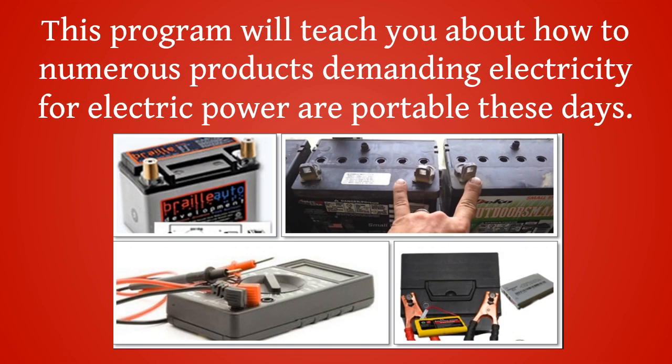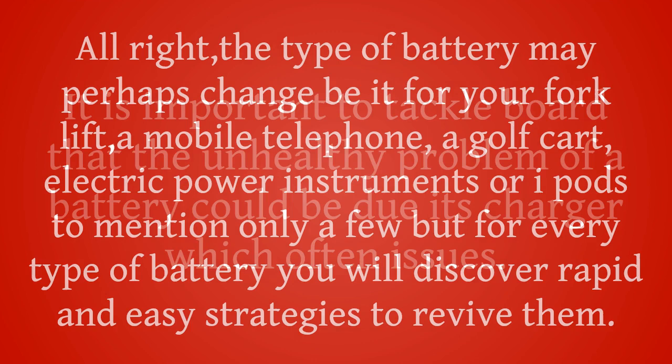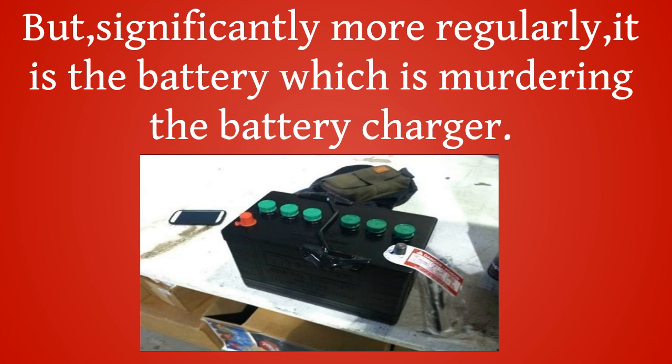This program will teach you about how numerous products demanding electricity are portable these days. The type of battery may change — be it for your forklift, a mobile telephone, a golf cart, electric power instruments, or iPods — but for every type of battery you will discover rapid and easy strategies to revive them. It is important to note that the unhealthy condition of a battery could be due to its charger, but more regularly, it is the battery which is damaging the charger.